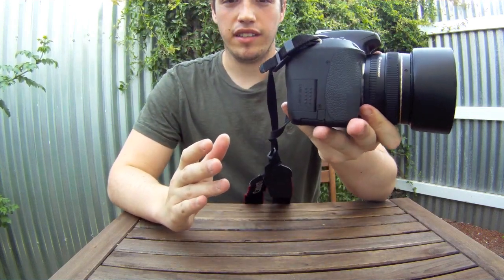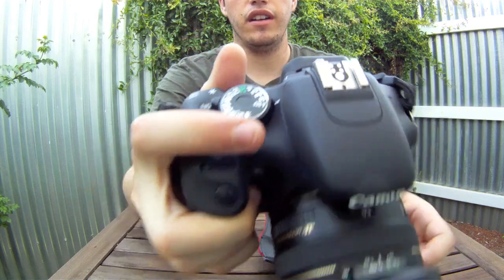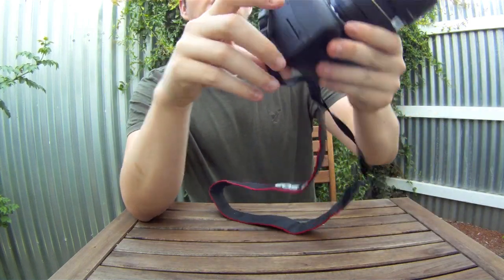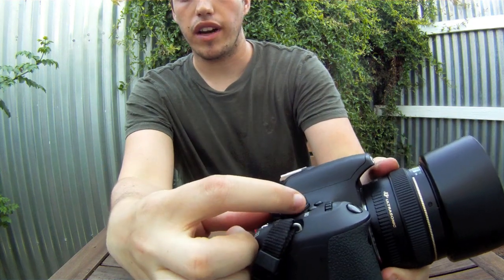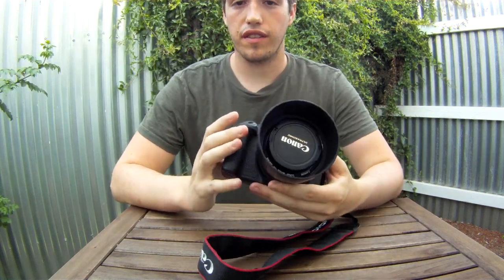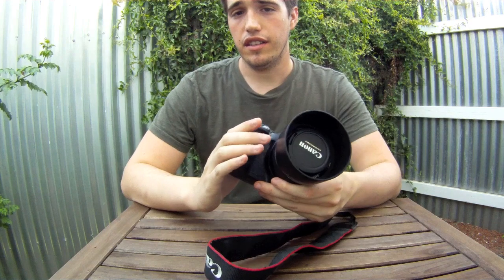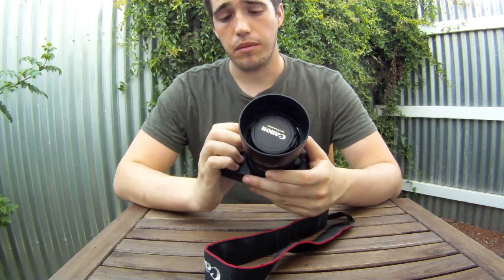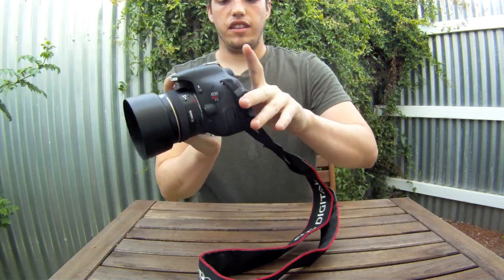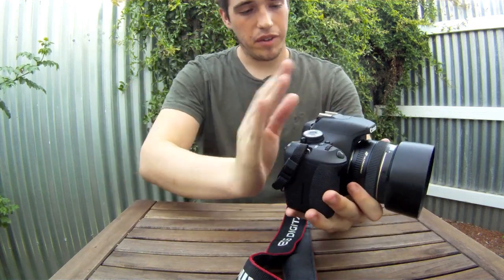Other than that, this pretty much has the exact same layout as the T2i, the model before this one. The only difference is this one now has a display button which when pressed will display the information on the back, and it also has this little green A+ mode called scene intelligence auto, which is basically another auto mode. Going over the new features over the older T2i, there aren't that many — this isn't a very big upgrade. The major differences are the display button, the new auto mode, and of course the new swivel screen, which is very useful. Same resolution screen and everything.